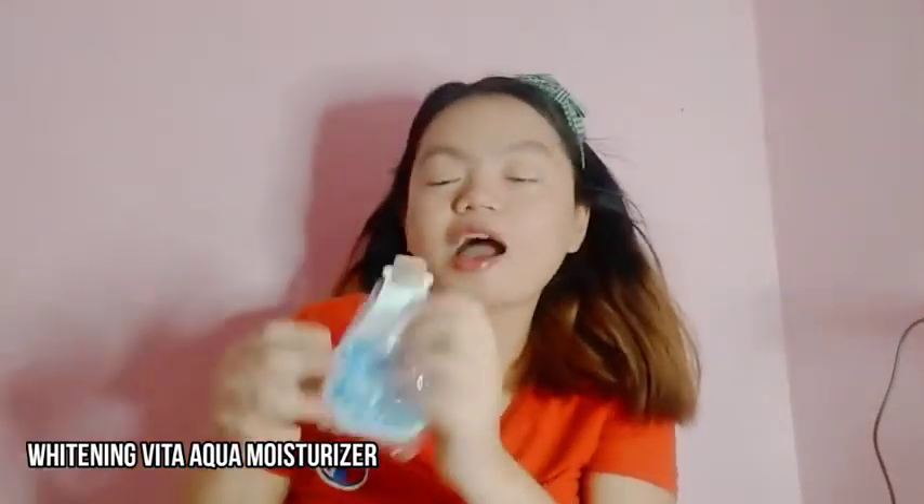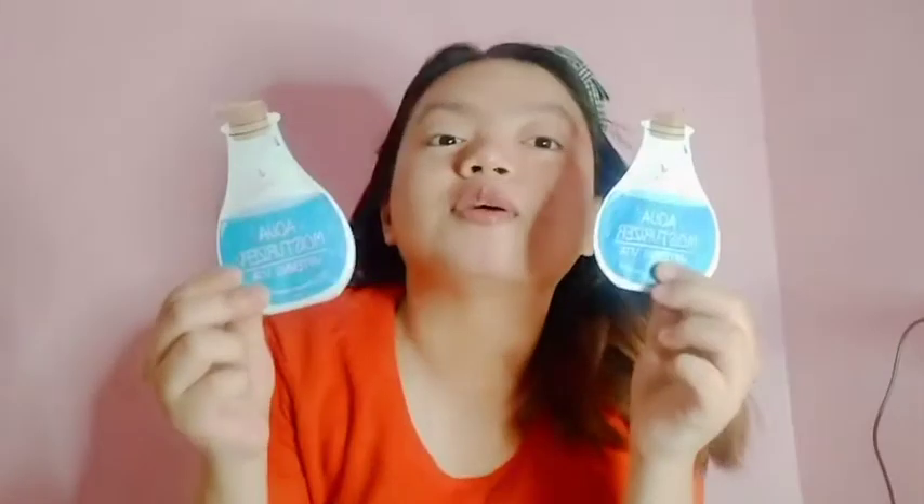Next naman na ipapakita ko is itong I White Korea Aqua Moisturizer. Naka-bubble wrap siya guys nung lumabot siya sa akin. Dalawa na yung binili ko kasi mas gusto ko ito bilang moisturizer. And ang price niya is 18 pesos each. Ang shop niya is Nera Fit.